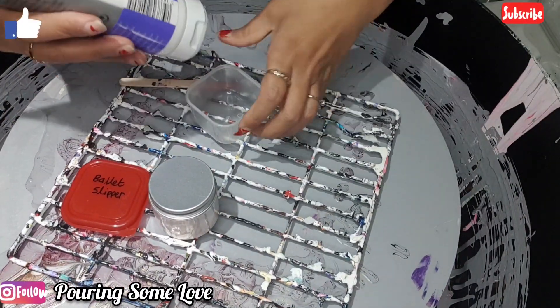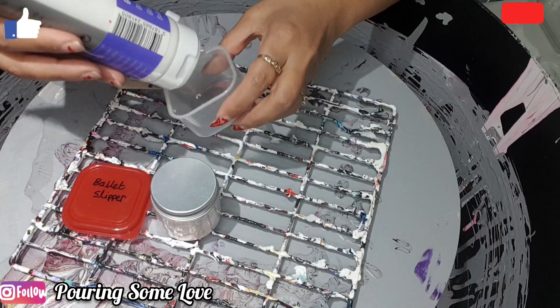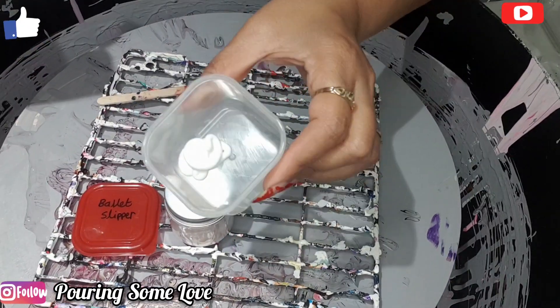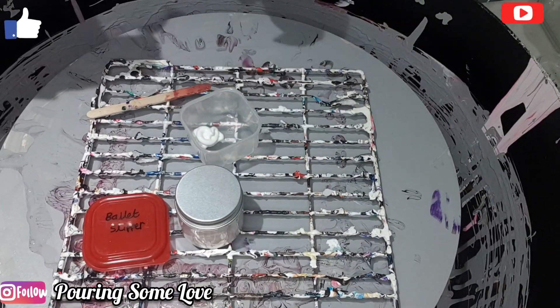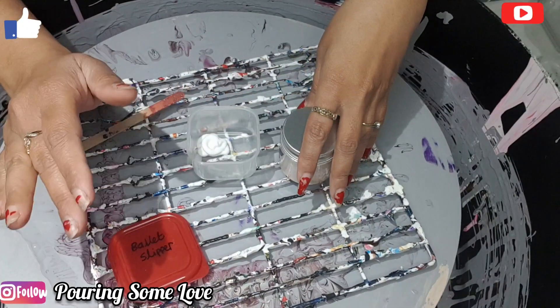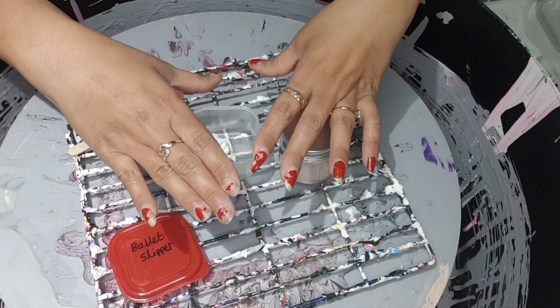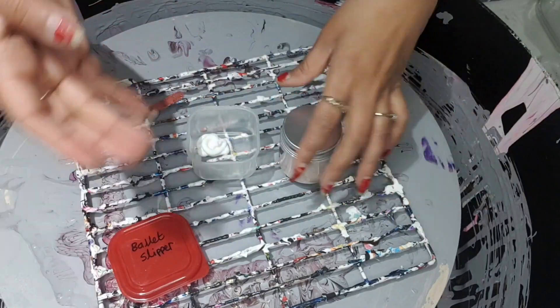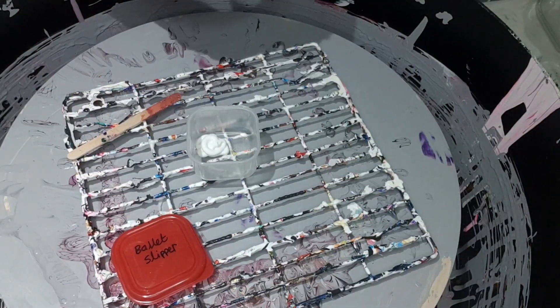First, I just squirt a little of the gloss gel like this to wet the pigment. So first I wet the pigment with this, then I add my pouring medium and I let it sit for at least overnight so all the bubbles disappear, and then I use it the next day.